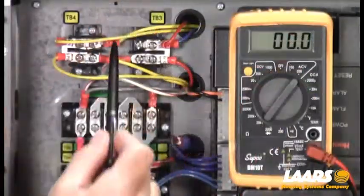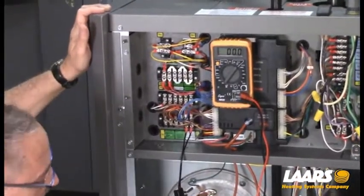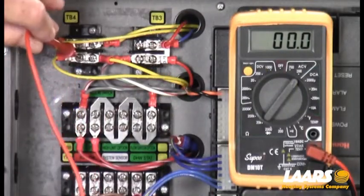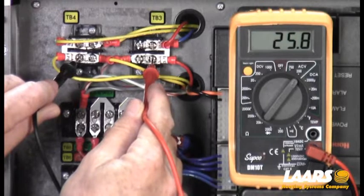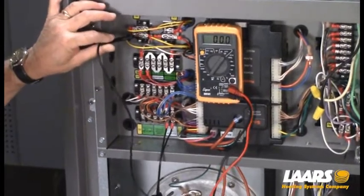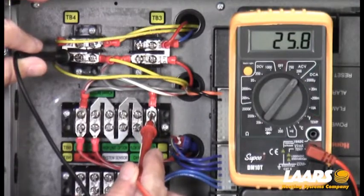The very first thing we want to talk about is our TB3 and TB4 safety chain — this is our 24 volts. First thing we're going to do is measure and make sure we have 24 volts by putting one meter lead on TB4 and the other meter lead on TB3. If you look at the voltmeter, you'll see we have roughly 25 to 26 volts. By keeping one meter lead on TB4 — that's the yellow wires, that's 24-volt common — now we can come over to our TB8 safety chain.